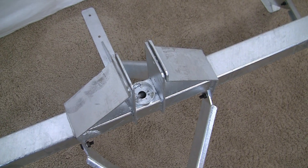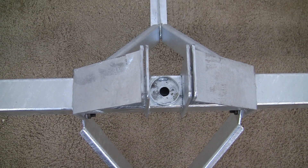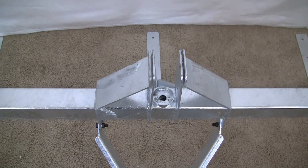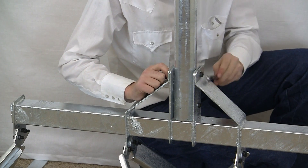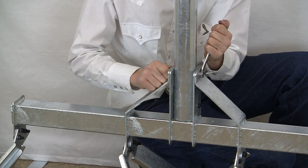Now, before you put the wind turbine pipe on, it's better to feed your cable through that hole and get out all you need before you put the top pipe on. This gets two bolts into the pipe and it's done.